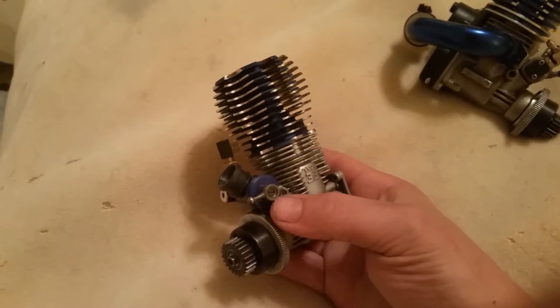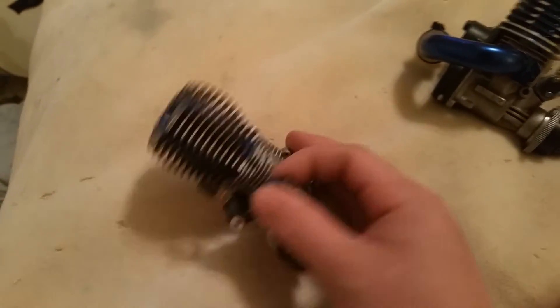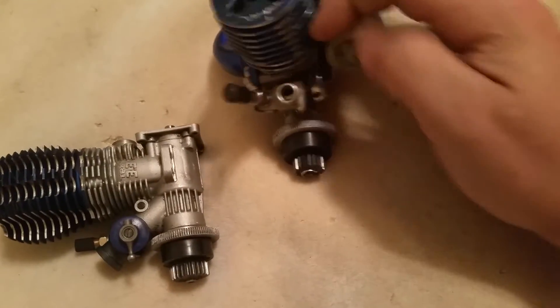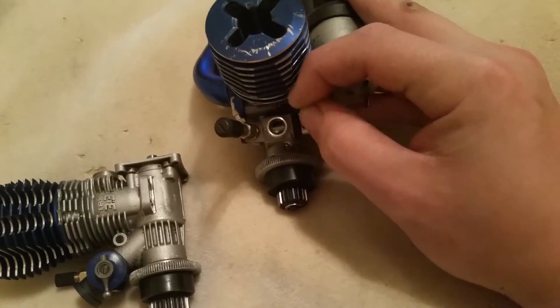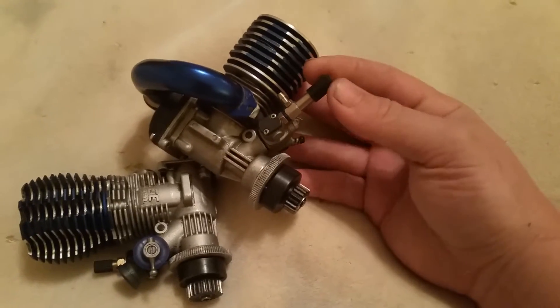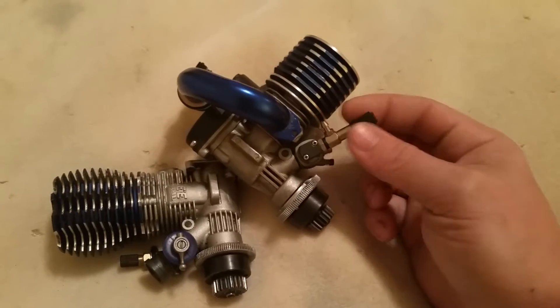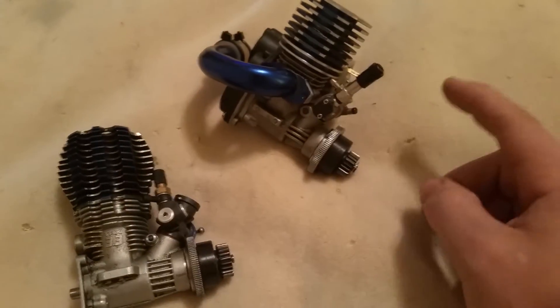The carburetor: sometimes you have a low speed and sometimes a mid speed needle. There are two types of carbs. You have the slide type carb where you have an entire part that slides open — and then you have the butterfly valve type. There's a part that spins; it's a barrel that spins and has a hole in it. Up top on both of them you have the high speed needle. Basically when you have the throttle wide open, this is what regulates the amount of fuel that goes into the engine.